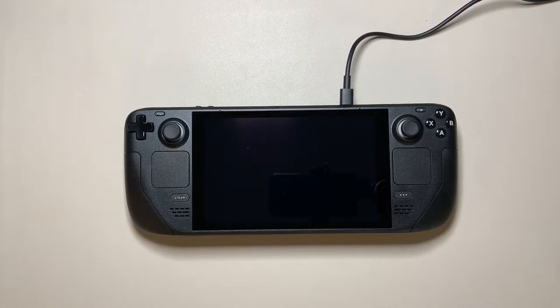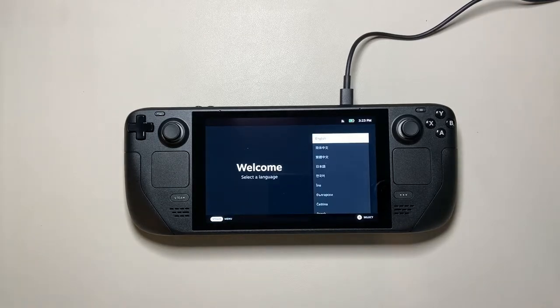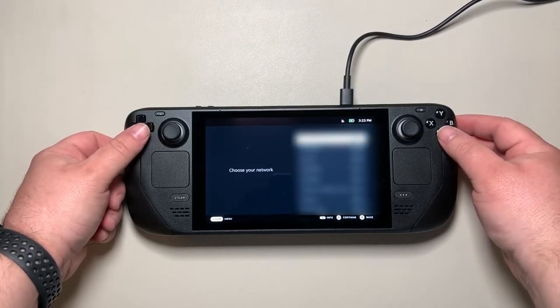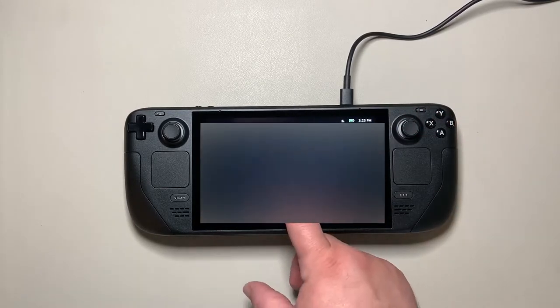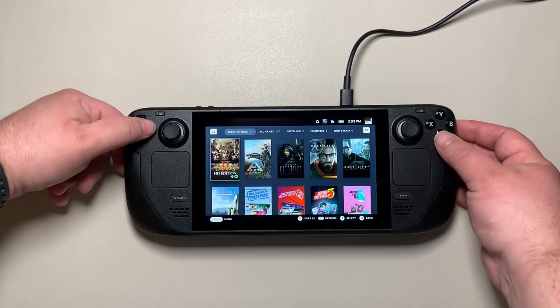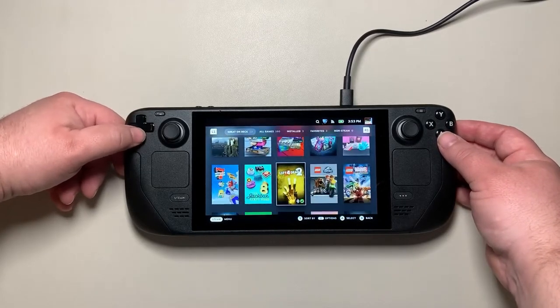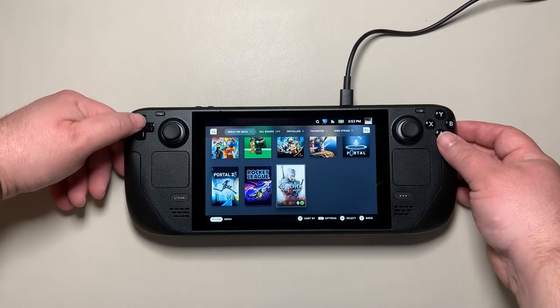After the reboot it comes back up installing all updates. This is running Arch Linux on the back end, which is immutable — when there's a patch it rewrites things and locks back down, so you can't easily break the OS. After the update it asks the same setup questions again: language, time zone, Wi-Fi. Then it has you sign in with your Steam username, password, and verification PIN. From there you can see your library, and 'Great on Deck' shows games that work really well out of the box.